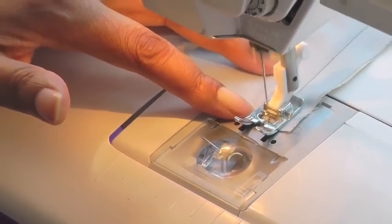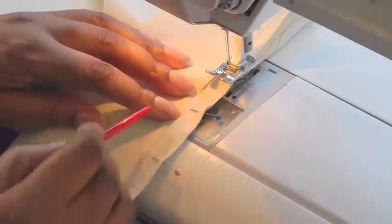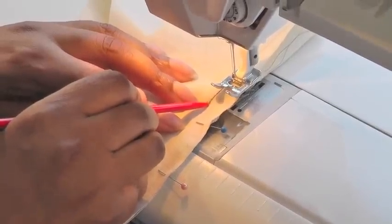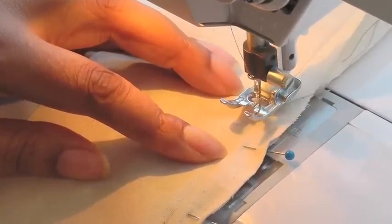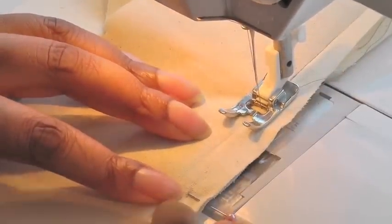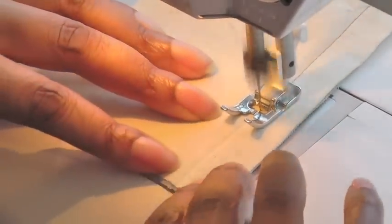Then a back tack at the end, and then I do the same on the other side. I'm now doing the other side — the godet is flat on the machine and I'm going to start where the seam line is actually finished. So I'm going to put my needle into that position. I'm not going to back tack at the start, just going to sew straight down to the end. When I come to the end I'll just reverse and secure my stitching.